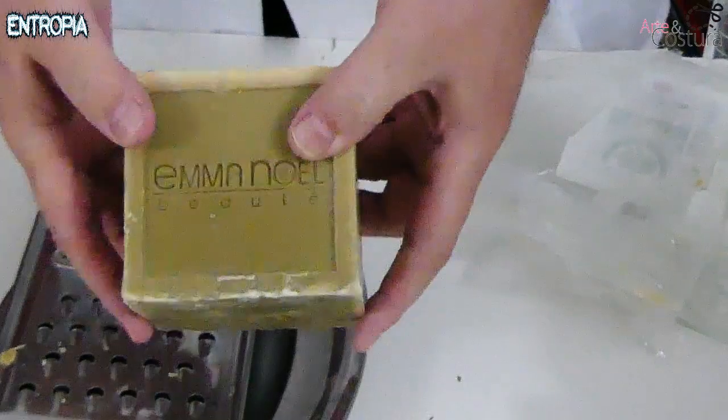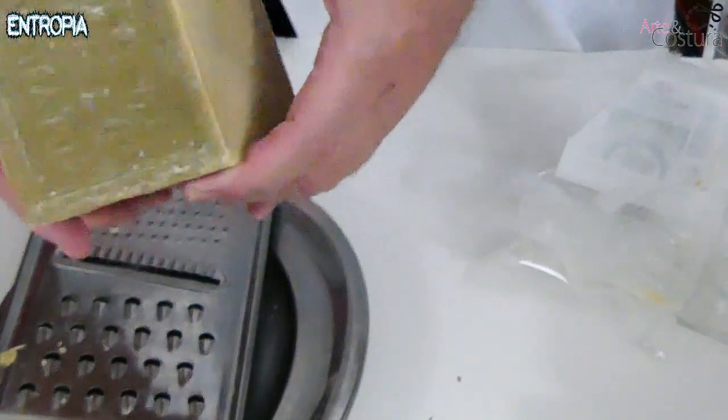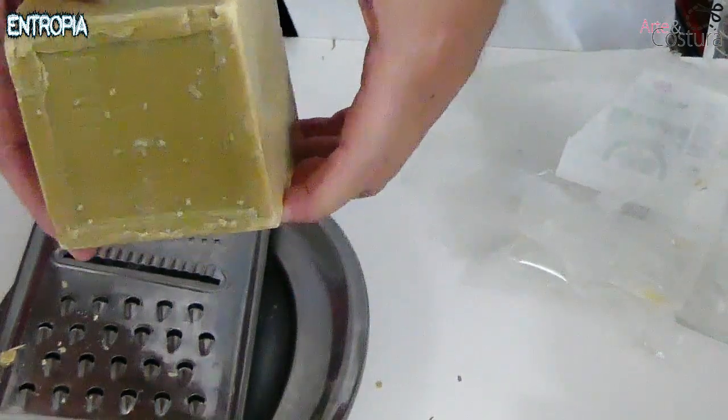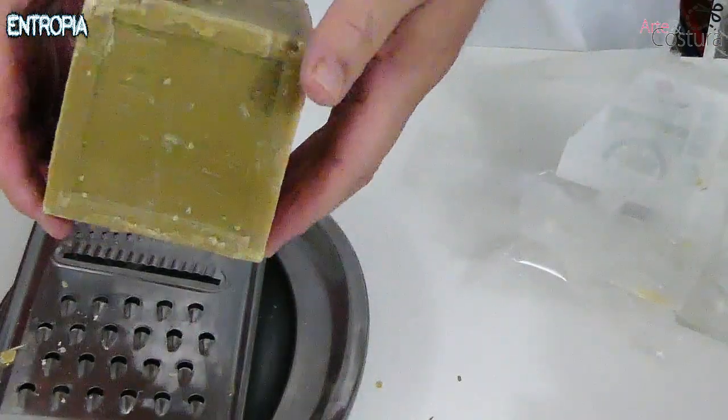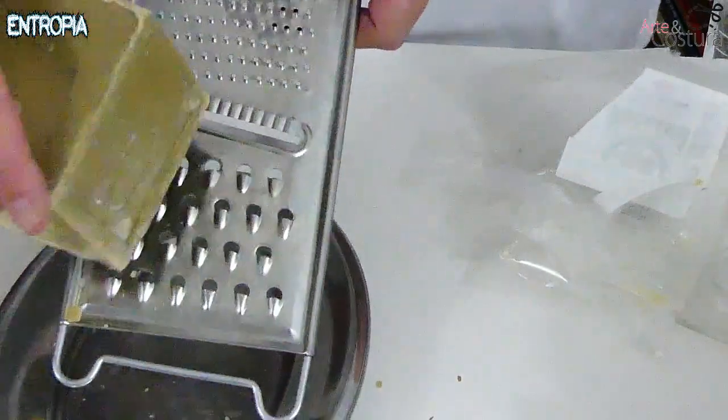This soap you can use for many things, not just for this wash but also as a toilet soap. It is a soap of extraordinary quality. Some people say they do not want to deal with grating soap because it is tedious. You could buy soap flakes instead, but then no one can guarantee the purity, because commercial flake soaps normally contain other additives — they may contain phosphate, some type of perfume, and many other things.